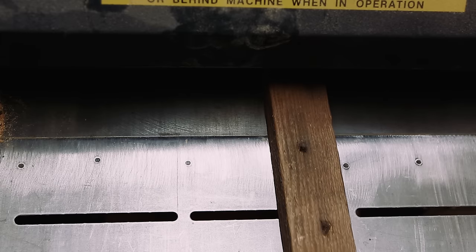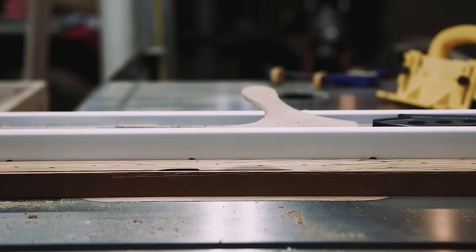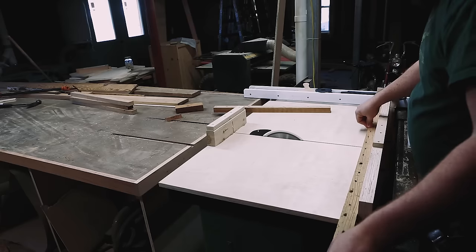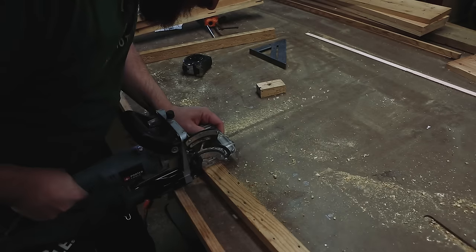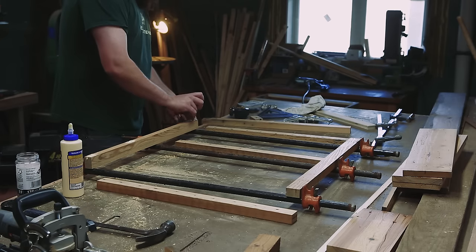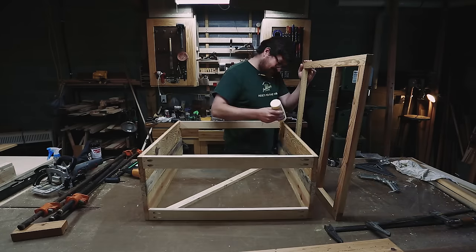A while back, a friend of mine had given me some hard pine that he had ordered for a client and they changed their mind. I thought I checked for nails and apparently I missed some — I feel like I hit like 25. I need a metal detector.